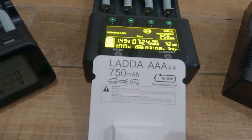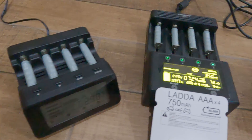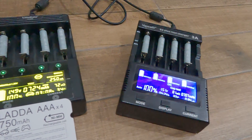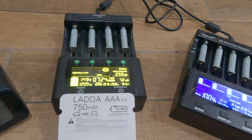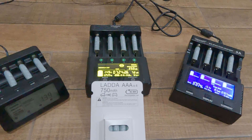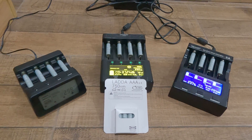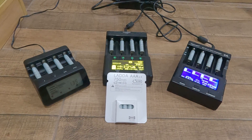Just recently I bought 16 brand new IKEA AAA 750mAh batteries. With new batteries I always do a capacity test and fully charge them ready for use. To save time doing this with 16 batteries I decided to use all three of my chargers, and I also thought it would be a good opportunity to compare the chargers. This video will describe the results of that comparison.